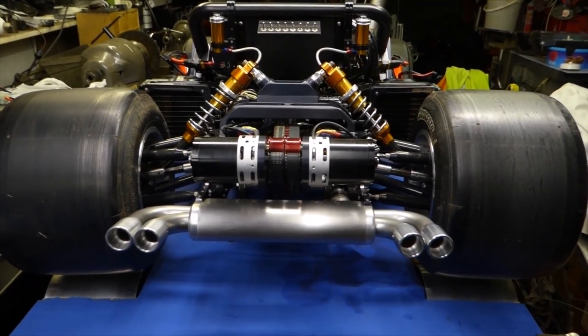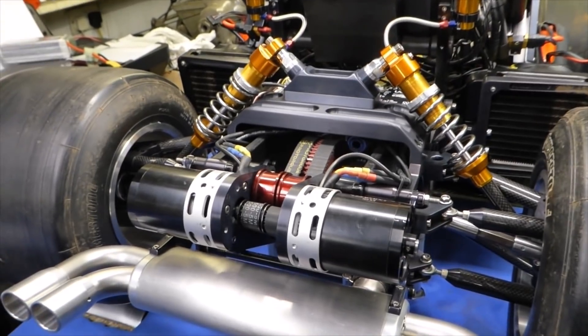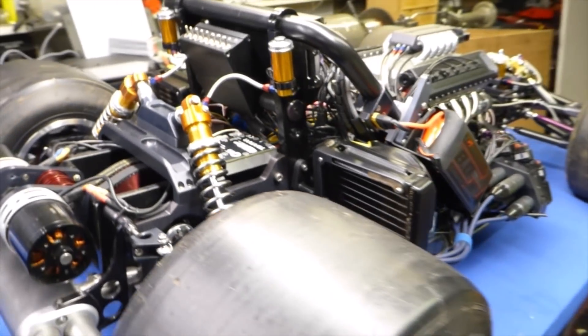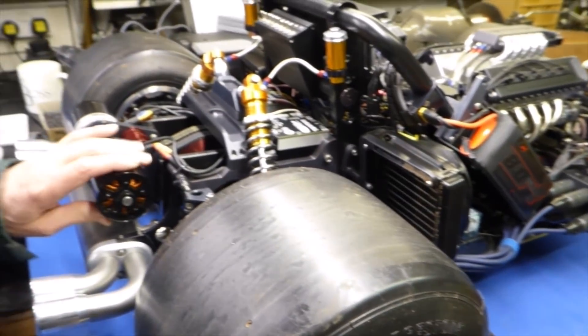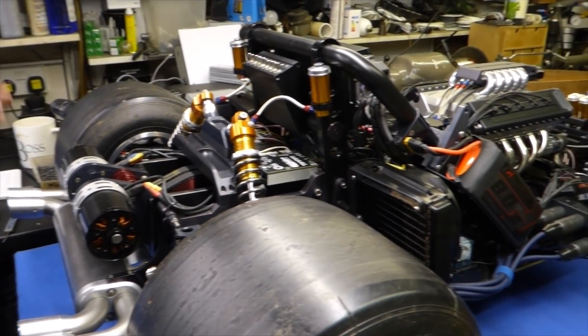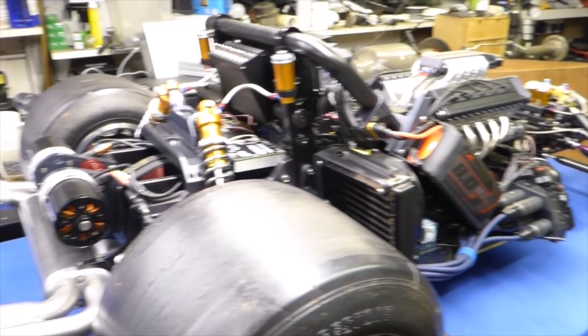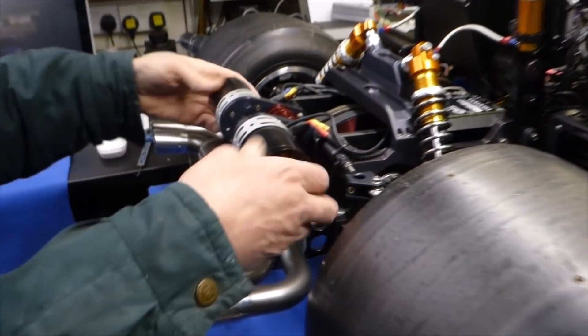So, update on the car build. Most of the mechanics are done, but apart from the gearbox — at the minute there's no gearbox to run the petrol engine off. I've got the clutch, I've got the prop shaft, but that's it. So up to now I've just been driving electrically.